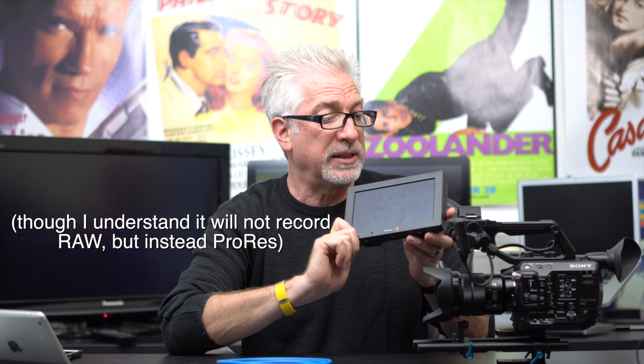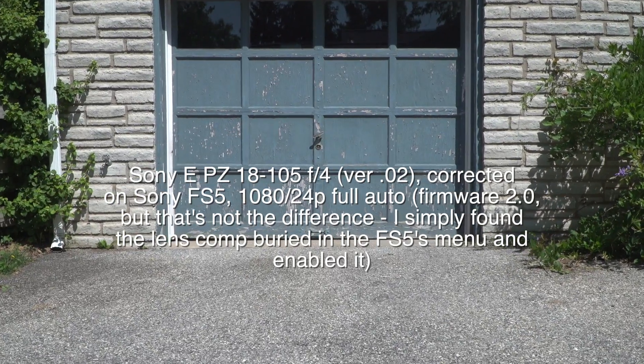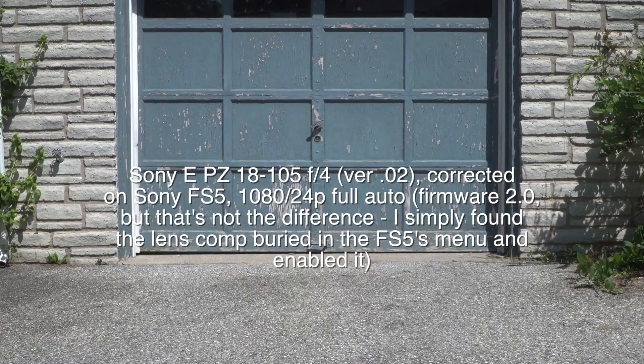So I'm pretty excited to take along this guy, Blackmagic's new 4K Video Assist. Anyway, bottom line: the current firmware with the FS5 works — it's just fine.